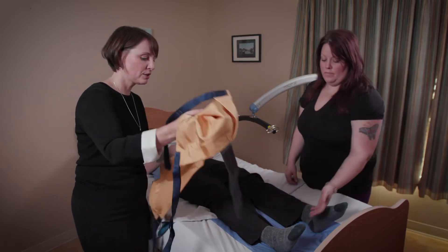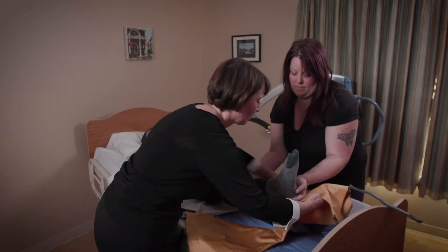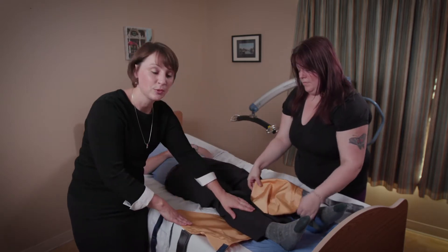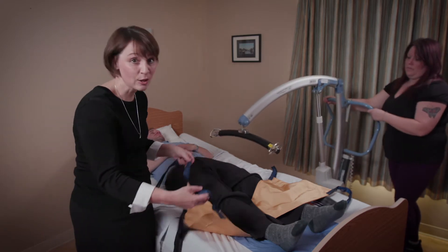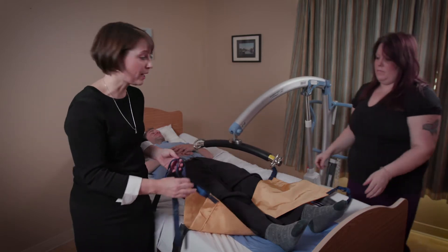So we're going to position the sling underneath Chris's leg, wherever it is that you need to position to do that care for the foot. Then quite simply we're going to put the lift into place and hook up the two straps at the lowest level, and elevate that to the appropriate height.